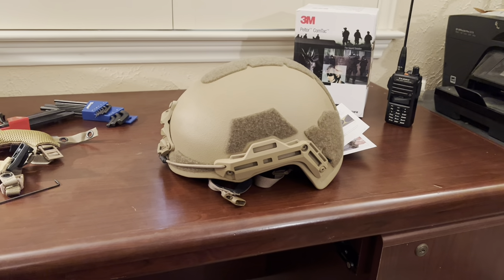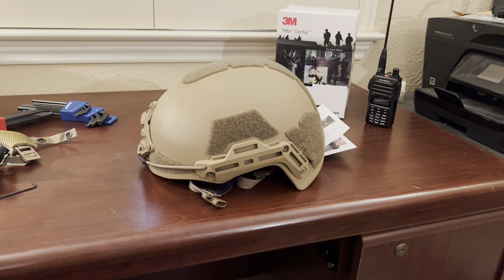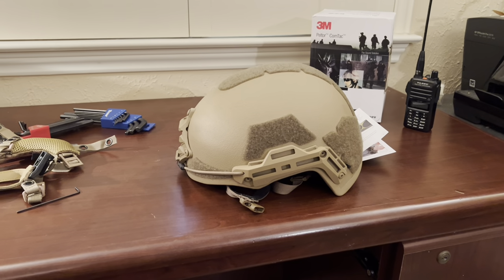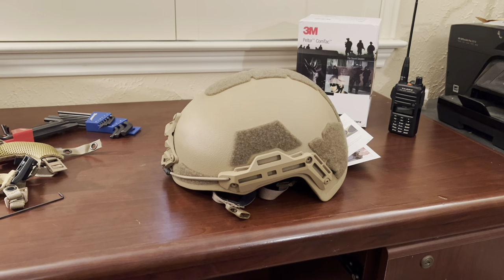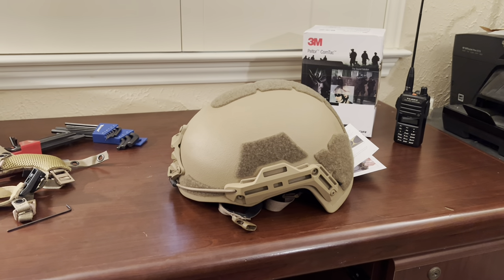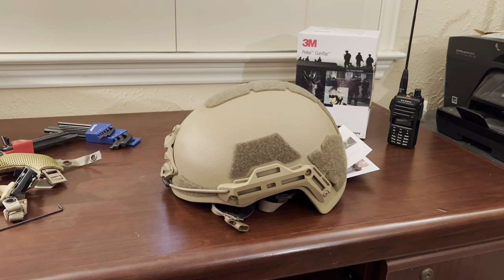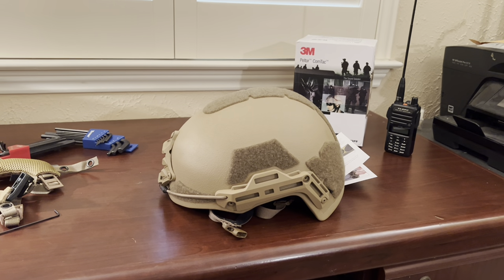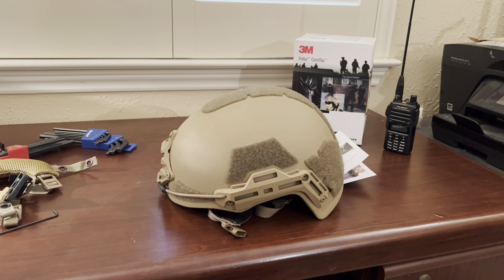I've got everything reassembled. I tried it on and it only took a couple clicks on the BOA to get it just right. Luckily the chin straps and everything already fit on that notch, so I got lucky there. Of course, everybody's face and head are shaped differently, so it may take more or less adjustment for yourself. That concludes part one of this project — next part we'll be installing the Peltors. Good luck out there and see you in the next one.